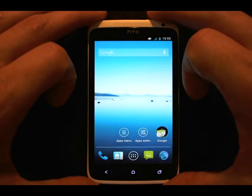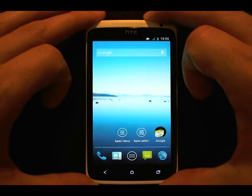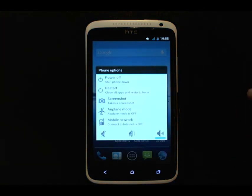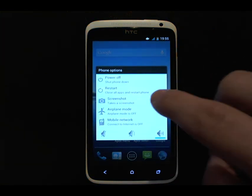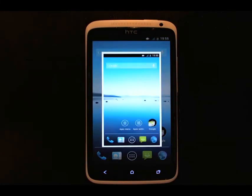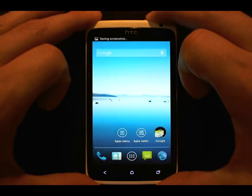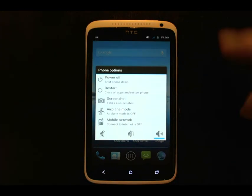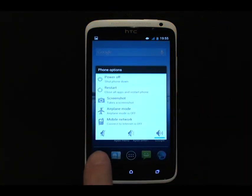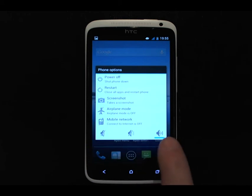Another feature is the Advanced Power Menu. If you press and hold the Power key, it brings up a menu as usual but with a few extra options, such as the ability to take a screenshot, and also to toggle airplane mode, the mobile network, or to go between silent, vibrate, and non-silent mode.